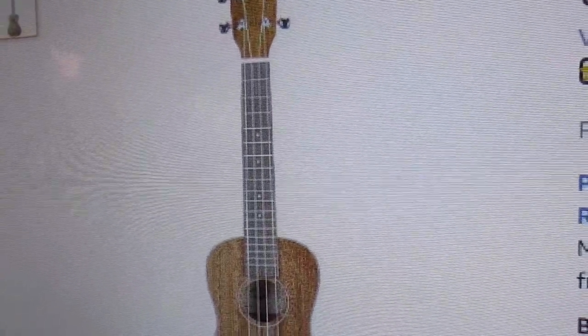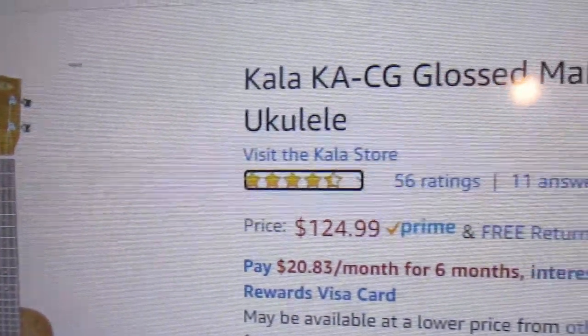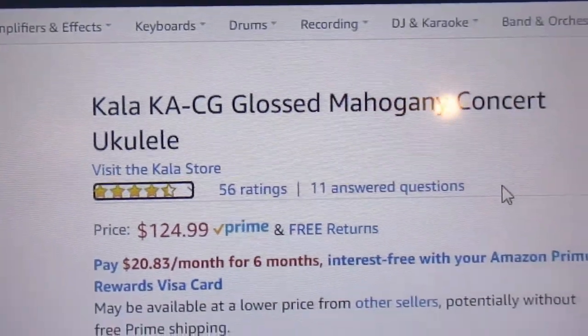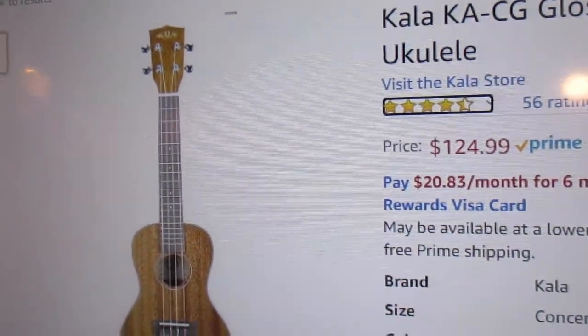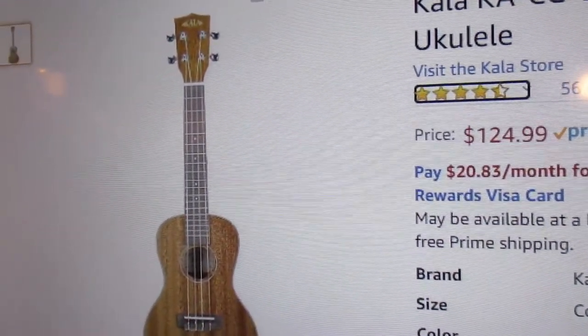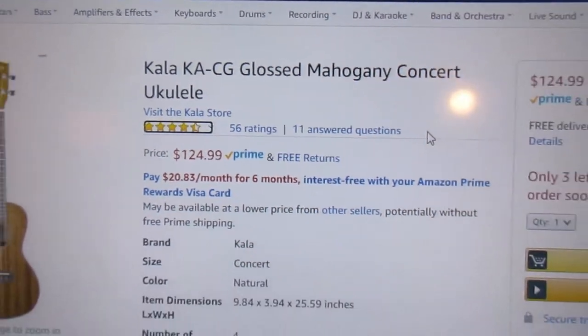It does not come with strap buttons, does not come with a strap, and does not come with a gig bag. So if you purchase this at a guitar shop and say, 'Would you please give me a gig bag, strap buttons, and a strap,' how much are they going to charge you?